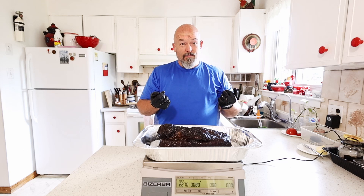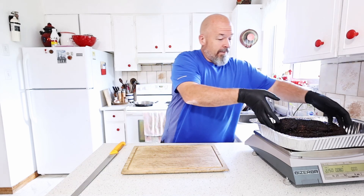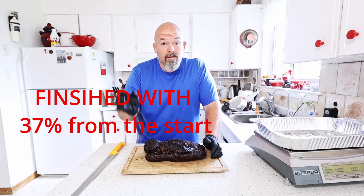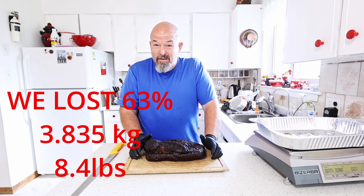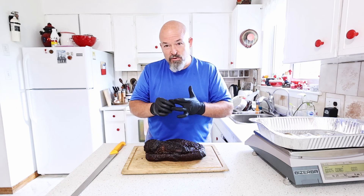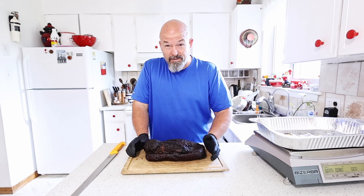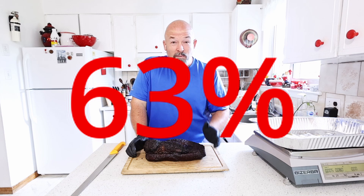That was a little shocking — I had to weigh it twice. So right now with this piece, we ended up with 37% from the total starting weight. That means we lost 63% of the weight from trimming and just weight loss of fat, juices, and everything else. That's actually worse than my beef jerky — with jerky I only see a 48 to 50% loss. But 63%? That's crazy.